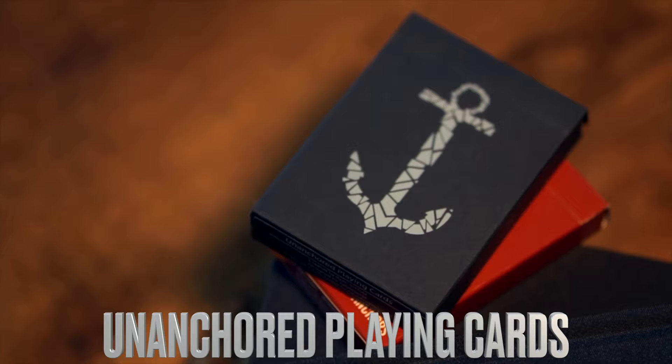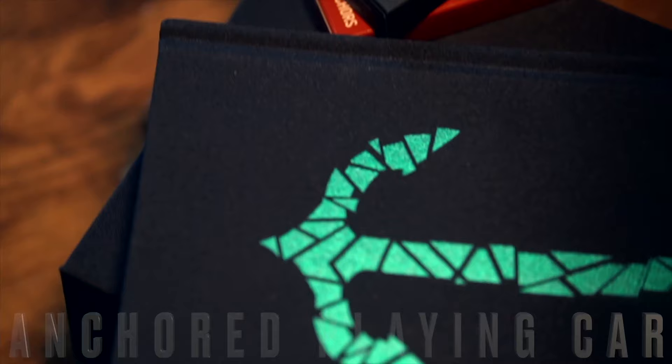Along with the book, Ryan is also dropping the unanchored playing cards designed by Solomon. The deck is fully customized with a striking blue colorway and includes a couple of gimmicks also used in the book.